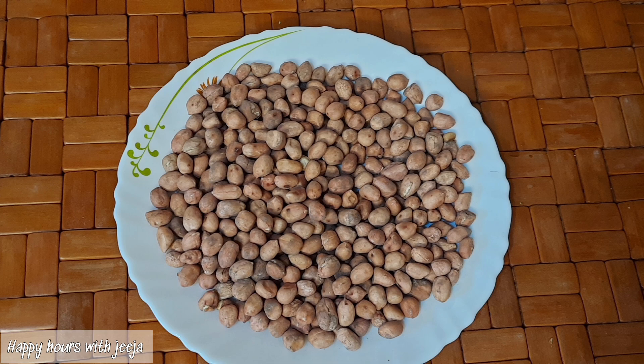This recipe is made by Mr. Mayan. Thank you very much.